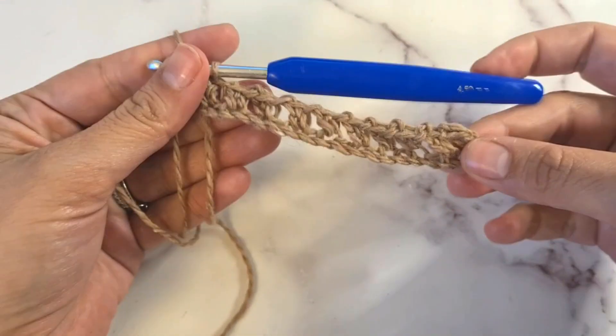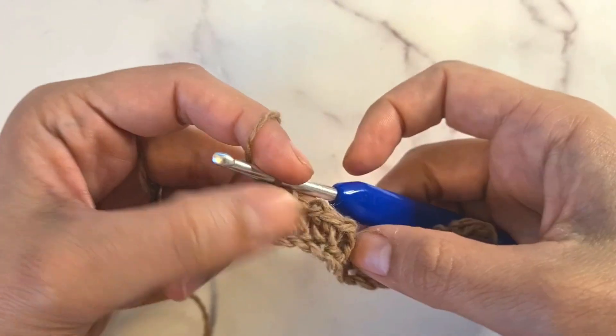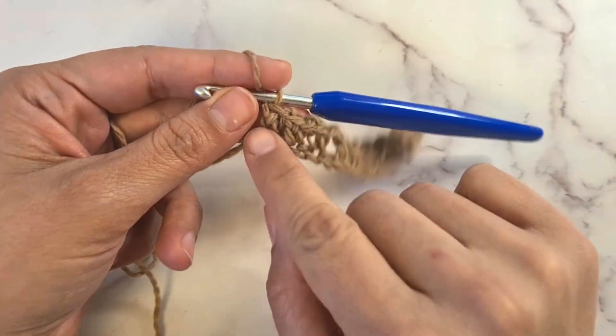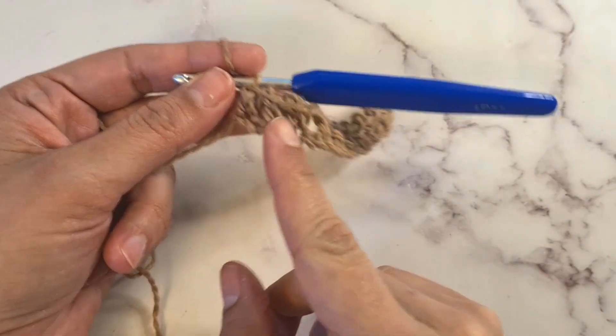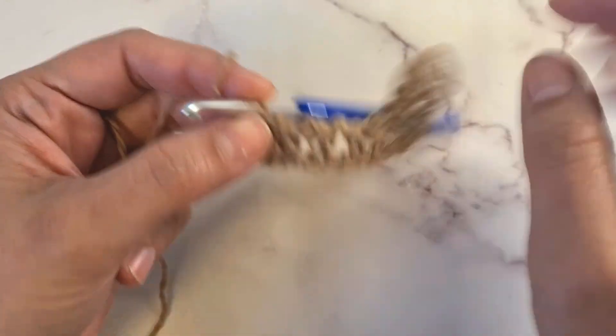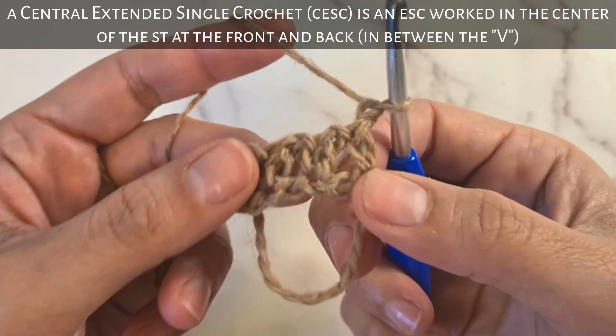Once you finish your first row you can start seeing the little gaps in between. These gaps are chain spaces. From now on we are only going to work stitches onto the other stitches from previous rows, and we will always chain one and skip this chain space.